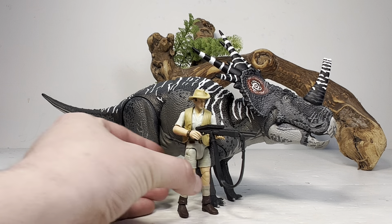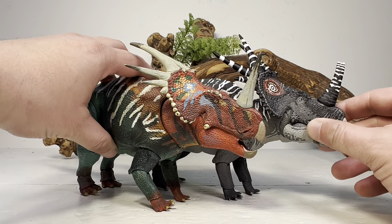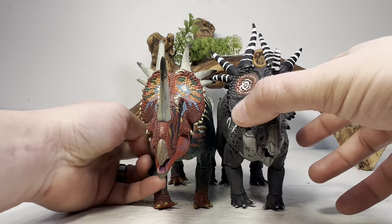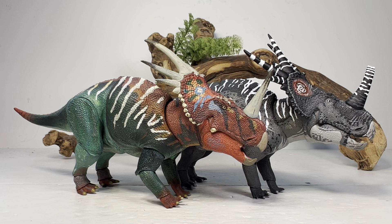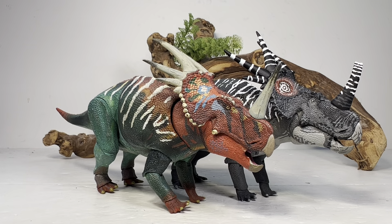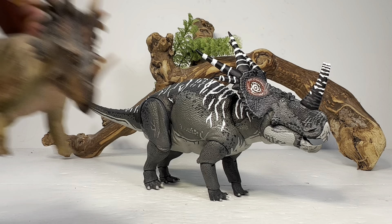For comparisons, first up is the Hammond Collection Triceratops, which is a 1:18 scale figure, giving you a good sense of how big Styracosaurus was in real life. Next is the original Beast of the Mesozoic Styracosaurus — you can clearly see the difference in the way the frills and horns are sculpted. I much prefer Old Buck to the original Styracosaurus. The original is a fan favorite and still a fantastic figure, but I found myself playing with other figures more. I'm really glad for the Old Buck version and I'd love to see this original mold repainted into the Young Buck color scheme so we could have a nice rivalry going on our shelves.